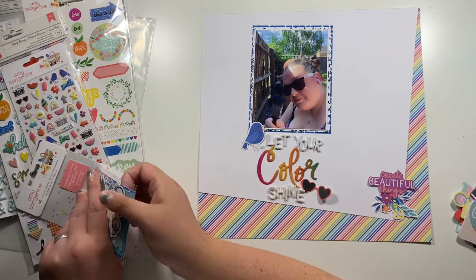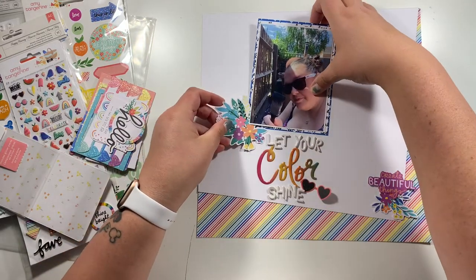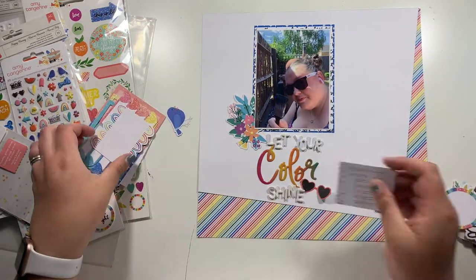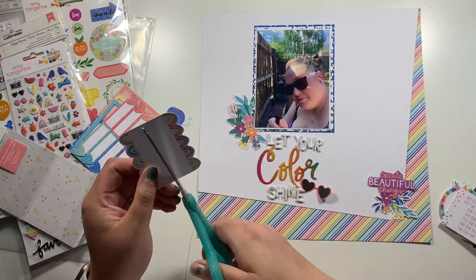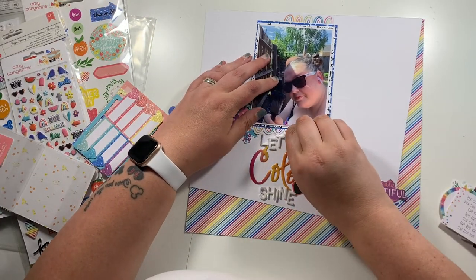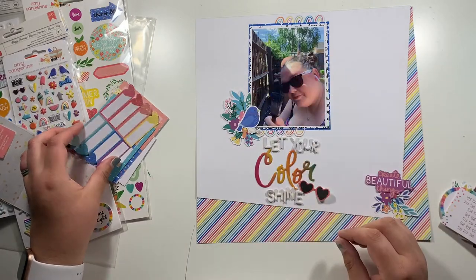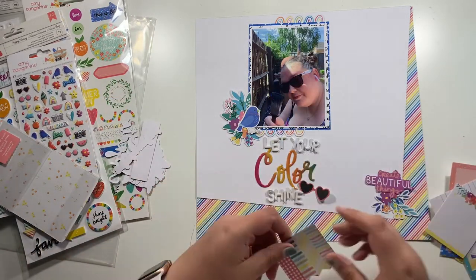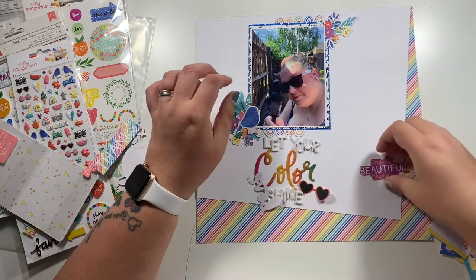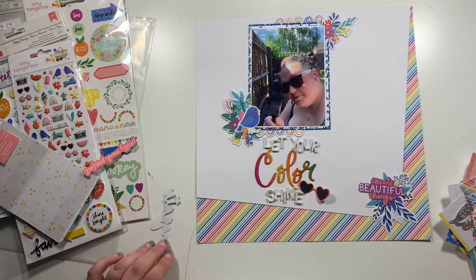I'm just going through the die cut pack and there are actually three floral pieces in it. I'm going to use those three as the basis of my three embellishment clusters — I've got one down to the right between the cardstock and the pattern paper. There's also a little journaling tag with rainbows on the top and the bottom, but rather than using it as a journaling spot, I've just cut it in half and added the rainbows at the top and bottom of the photo. Then I swap the smaller floral to the top and the bigger one to the bottom right.